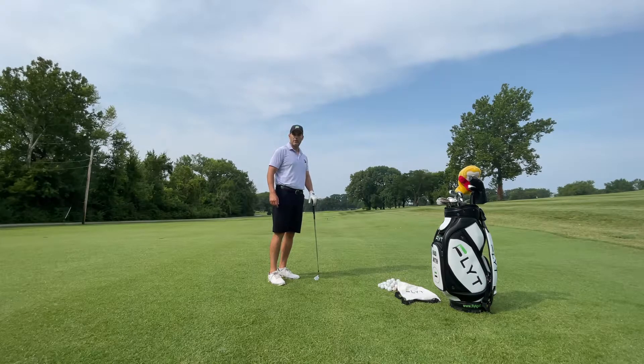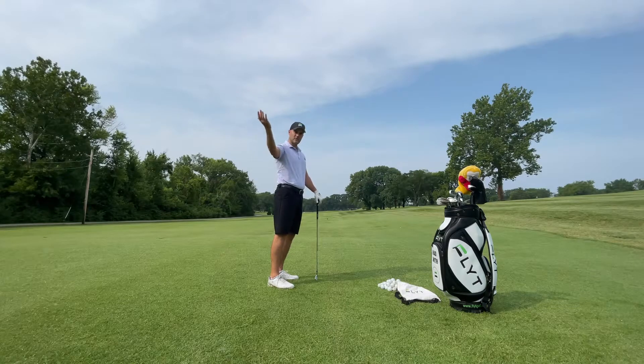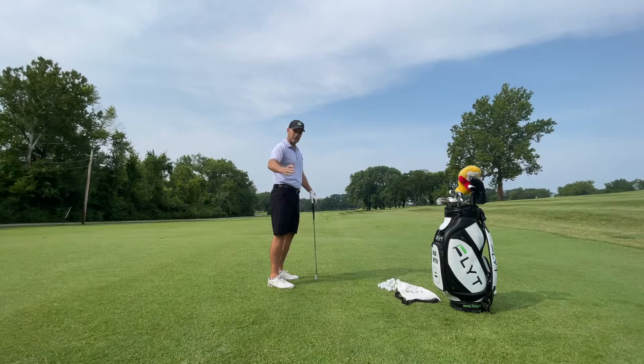Hey everyone, Brad Smith with Flight Golf. Just a quick tip about getting your hands soft and figuring out what it should feel like when you're laying the club down and trying to shallow the club out.